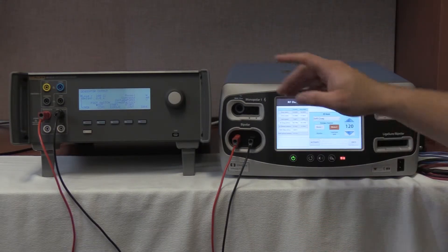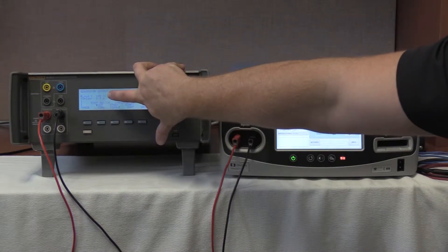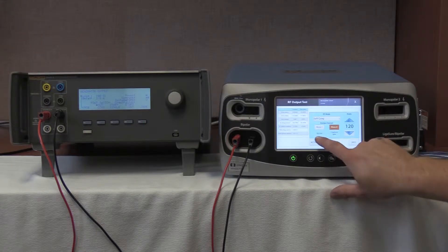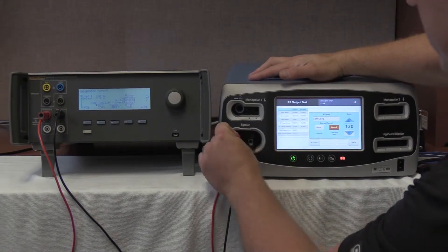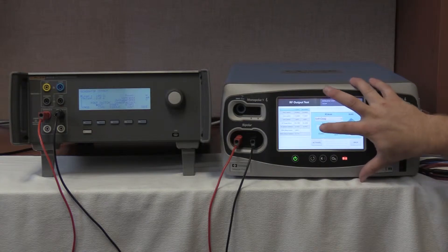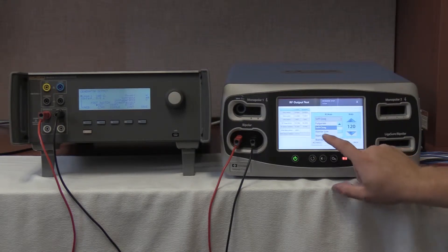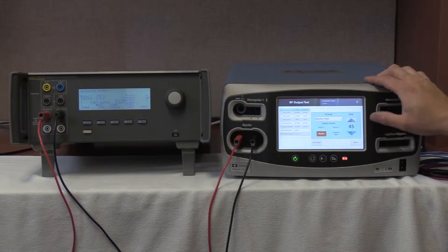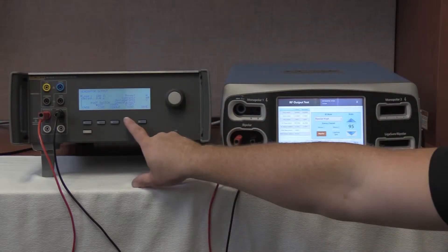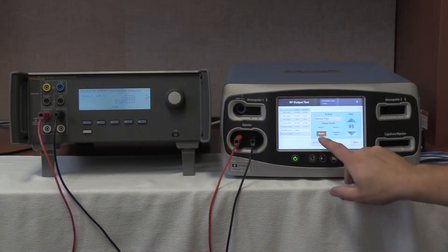We are now going to select a 100 ohm load on our QES3 by rolling down to 100 ohms. Once 100 ohms is selected on the QES3, we are going to go to our FT10. We are going to select bipolar, then go to bipolar high, and select 95 watts by pushing the up arrow. Once at 95 watts, activate — or start continuous — on the QES3 by pushing F4, and on the FT10 press activate.